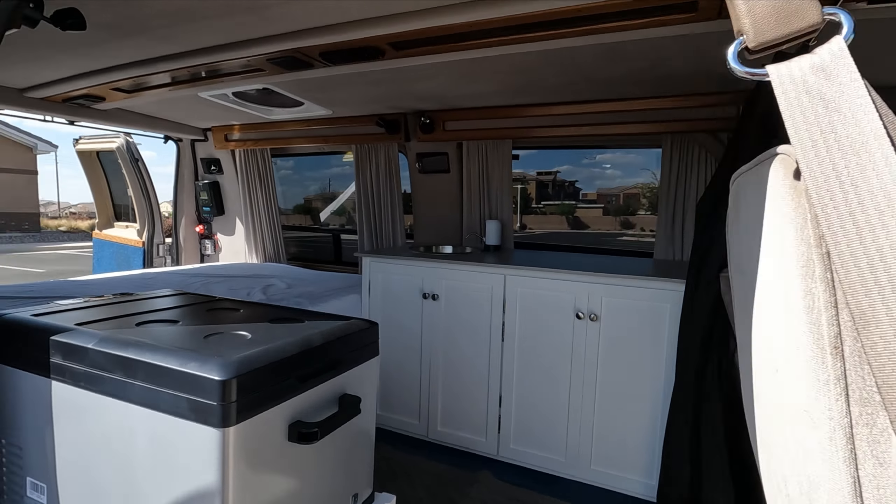Coming to the front, I do have some things up here, but these seats are awesome — they're super comfortable and in great shape. Like I said, the dash and everything is very clean.